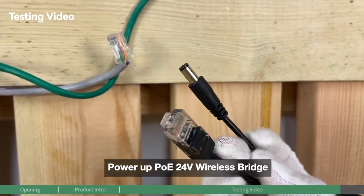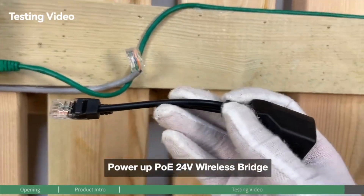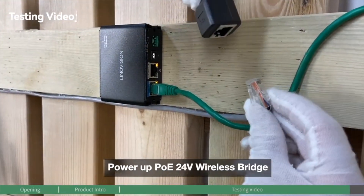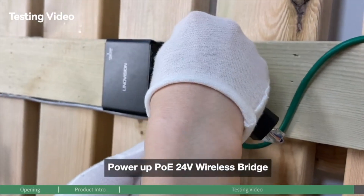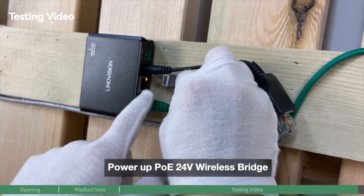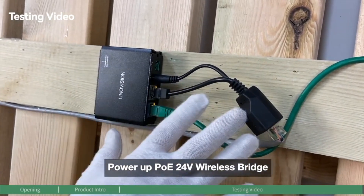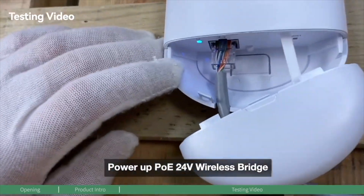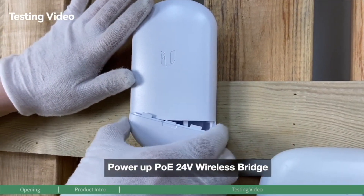On the opposite side is the DC connector and the data connector. Now let's connect the 24-voltage PoE device to the splitter. Connect the PoE side to the device — this is the DC port — and the data port connected to the splitter's data out. Everything is well connected, and as you can see, it's already powered on. This is a PoE device running on 24-voltage power.